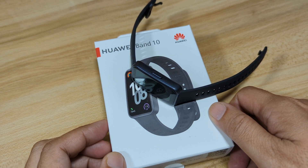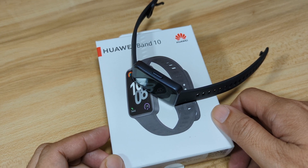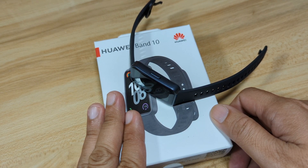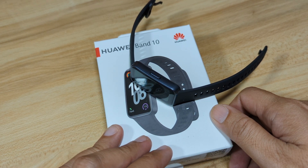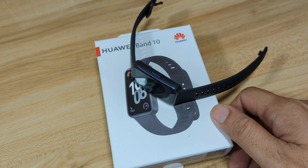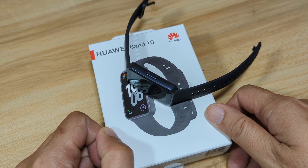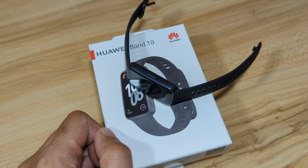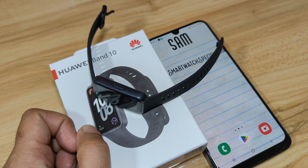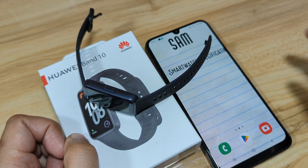We are back with the Huawei Band 10, and on this video we are going to have a step-by-step process on how to pair it with its support app. This fitness tracker is using the Huawei Health application. We will have a demonstration of the connection pairing of the Huawei Band 10 with the Huawei Health app on Android smartphone.